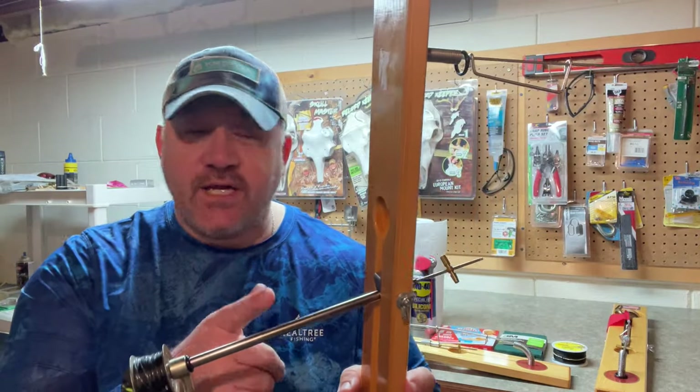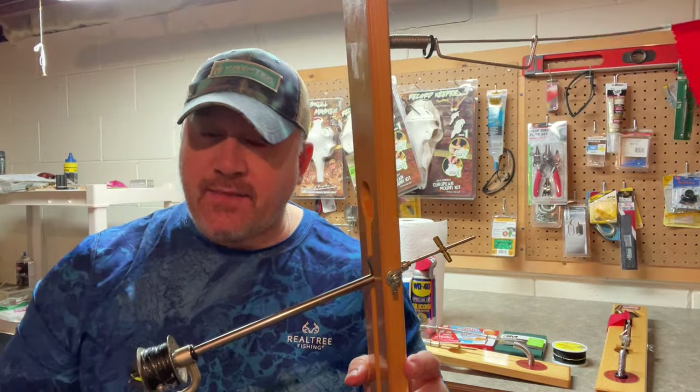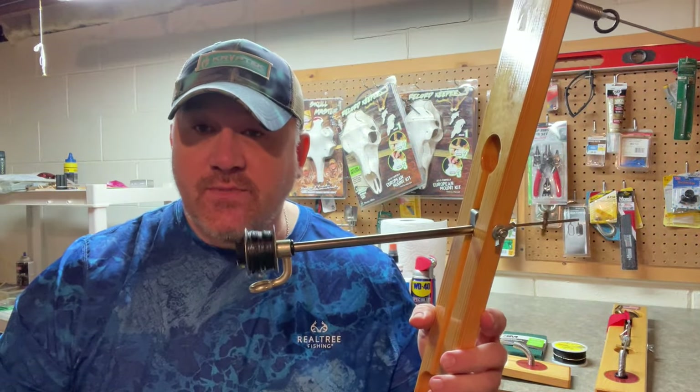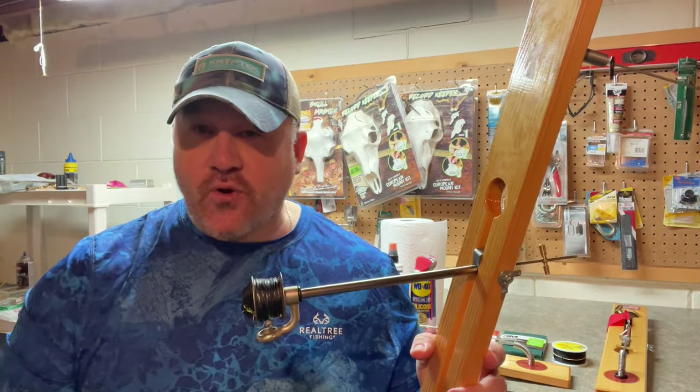Hey everyone, today I want to go over and show you how to re-lube a tip-up — in this case the Beaver Dam tip-up — and then I'm going to share with you my secret recipe that I've come up with in making these tip-ups silky smooth for perch and for walleyes. So let's go over that right now.